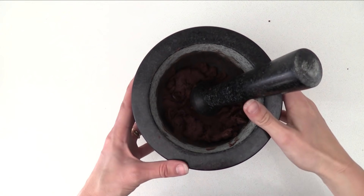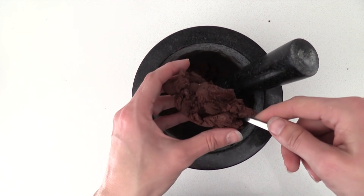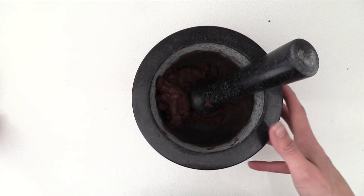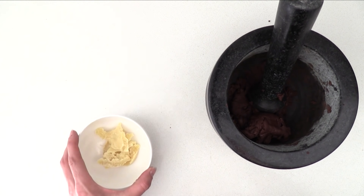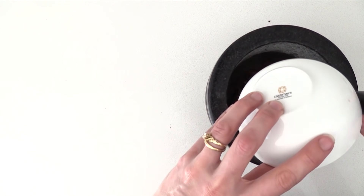The more you crush it, you will notice how moist it becomes as you release more of that cocoa butter from the bean. If you have a chocolate grinder, eventually it will become liquid on its own, but because we don't, we are going to need to add some extra cocoa butter. Just melt that in the microwave and pour it in, then grind it some more and you have got chocolate.